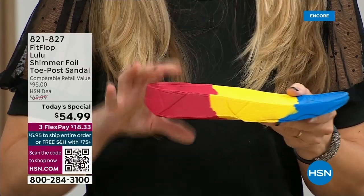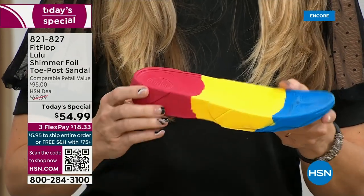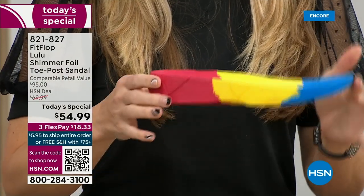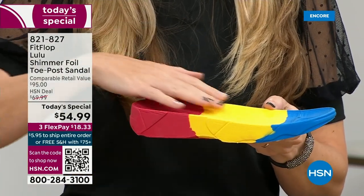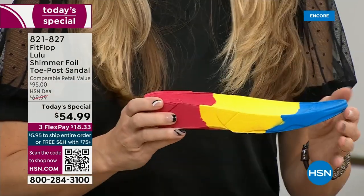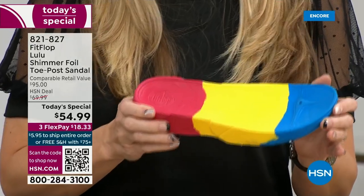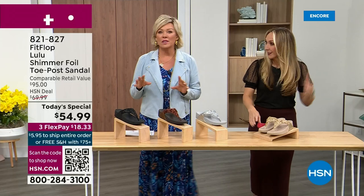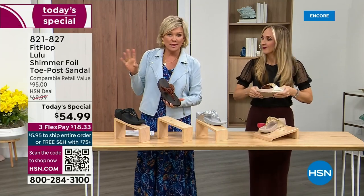If you look at this, you can see there's a bit of a lift. That elongates the leg, but there's actually function to that — it properly aligns your foot so that when you walk and do that strike pattern, it's going to absorb pressure and diffuse all of your weight evenly. You won't even think about your feet. The only time you're going to think about your feet is when someone says your shoes are gorgeous, where did you get them? For something that is somewhat of a casual summer sandal, you can so dress these up.